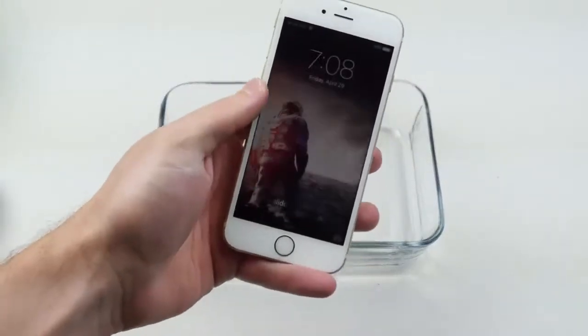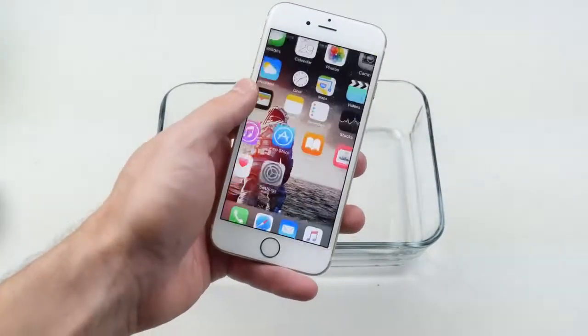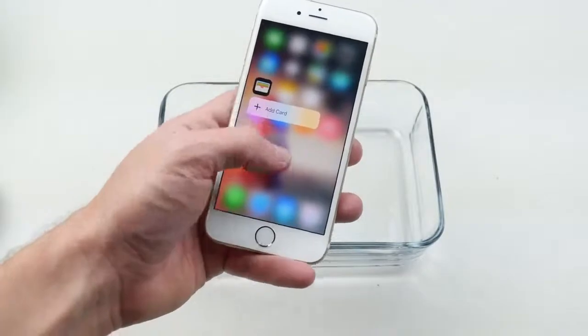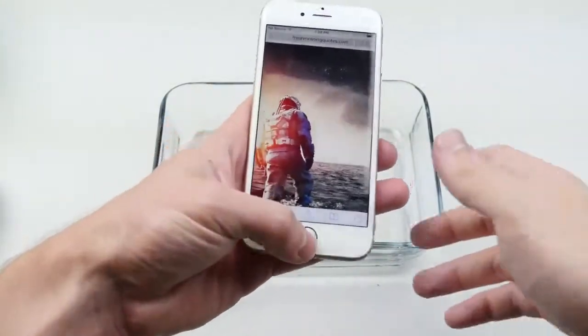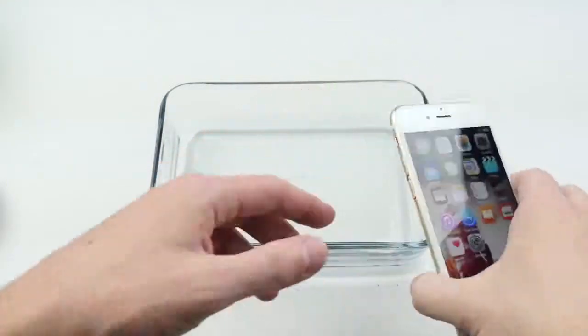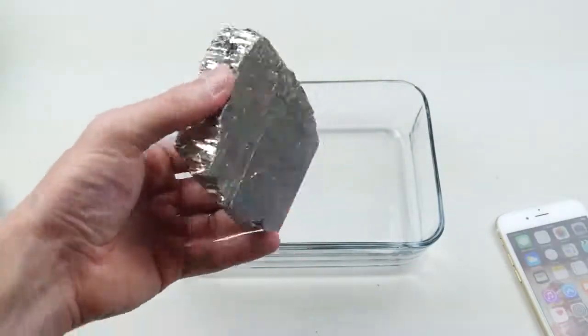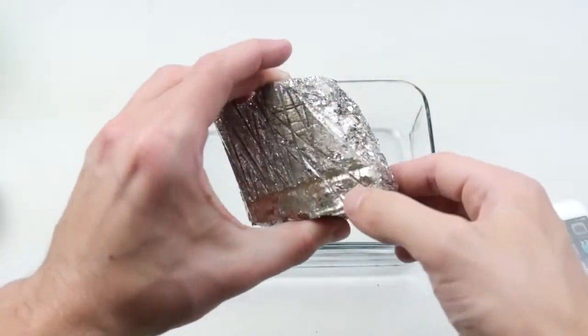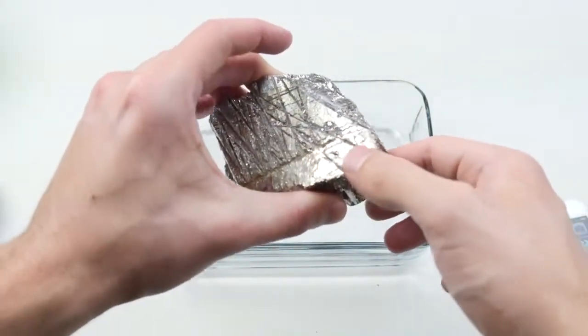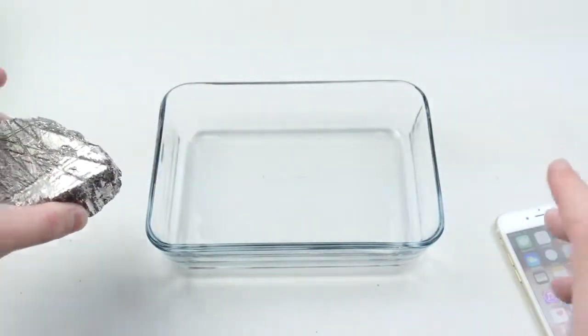What is up guys, Techrex here. I got another gold iPhone 6s, fully working, and not a single scratch on this device. In this video we're going to be melting some bismuth. If you guys are not familiar, this is something that melts down very quickly, solidifies very quickly, and it's very heavy. I actually have five pounds of it and that's how much we're going to be melting down.